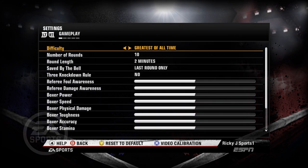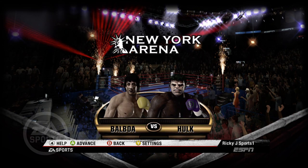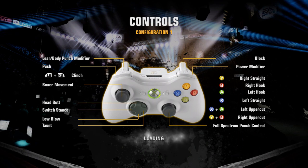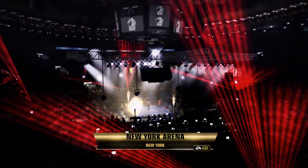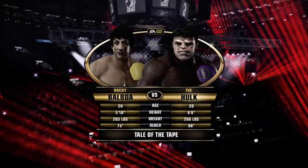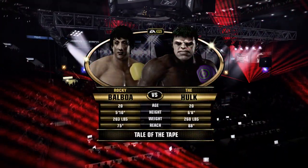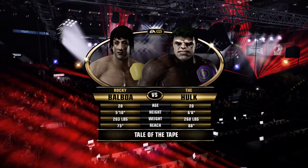We're gonna go to settings — Greatest of All Time, 10 rounds, only 2 minutes a round — and we're gonna do it in New York Arena. As this is loading up, I want to tell you guys that we tried doing this challenge, the no-blocking challenge, online, and I was pretty successful.